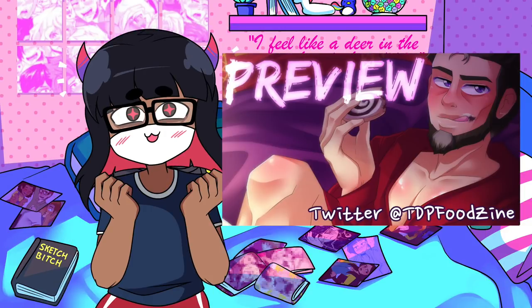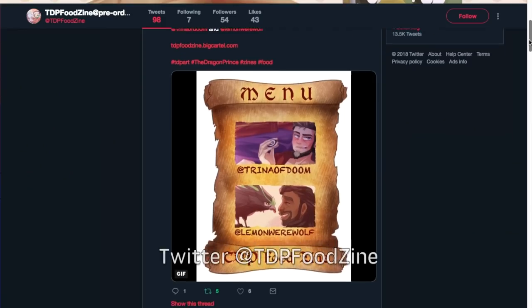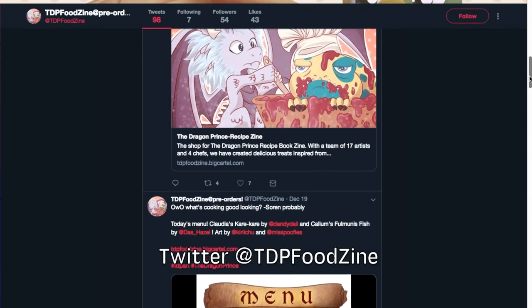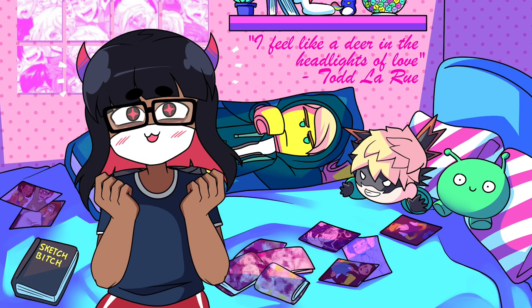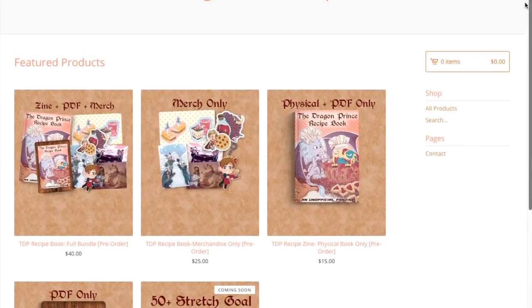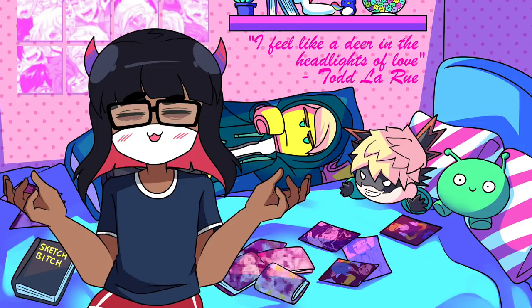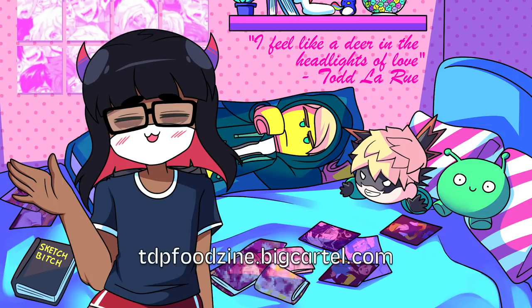Second, I participated in the Dragon Prince food zine hosted by my sister. If you like The Dragon Prince and food recipes in general, please check out our Twitter page, which has previews of all the art and the recipes. Everyone did such a good job on this book, so please consider buying a PDF or the merch if you can. All proceeds are going to Puerto Rican Hurricane Relief, so check out the website — I'll put it in the description box below.